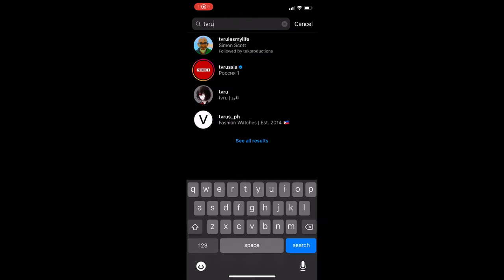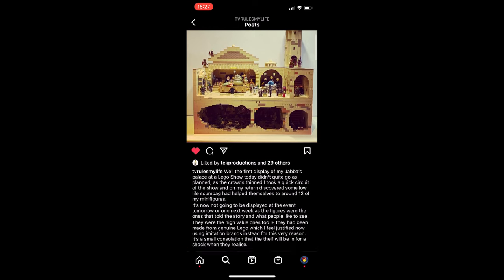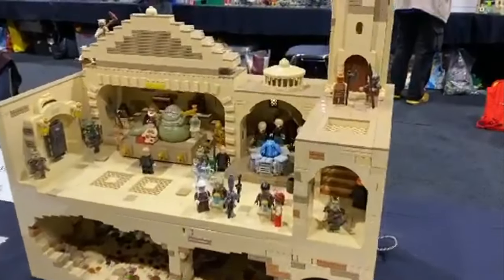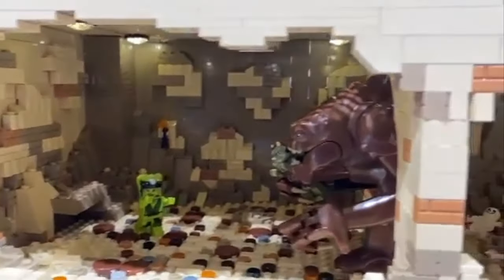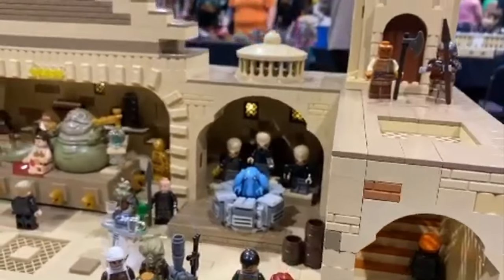Change of tone here — unfortunately the next MOC is by Simon Scott, at TV Rules My Life on Instagram. He created a beautiful Jabba's Palace MOC, but when I went over to get footage, he had taken it down because minifigures had been stolen. Fortunately they were fake figures and Simon had anticipated something like this might happen, but he didn't want to display the MOC without the figures. I think it's absolutely disgusting that people can come into a convention and steal figures off builders who spend hours creating these MOCs for all of us to enjoy. Thanks to Kerry at A Brick of Pics for the small clip. Please go to Simon's Instagram and show him some love.